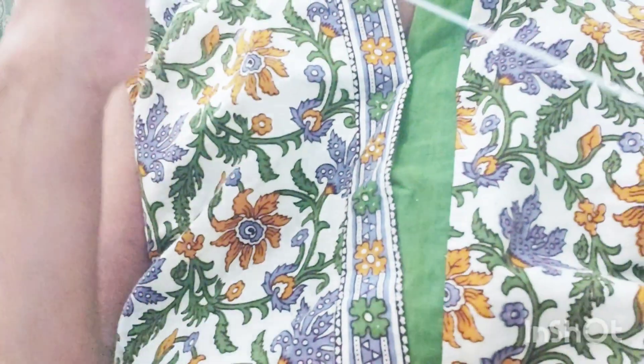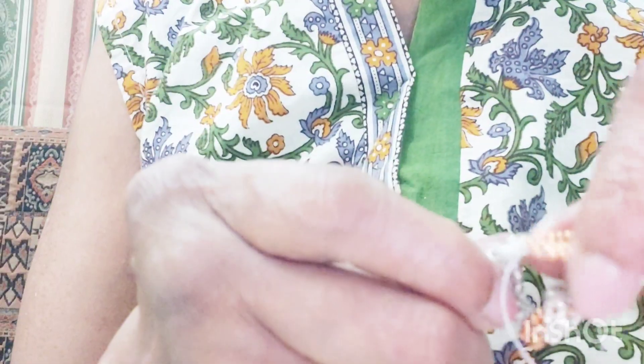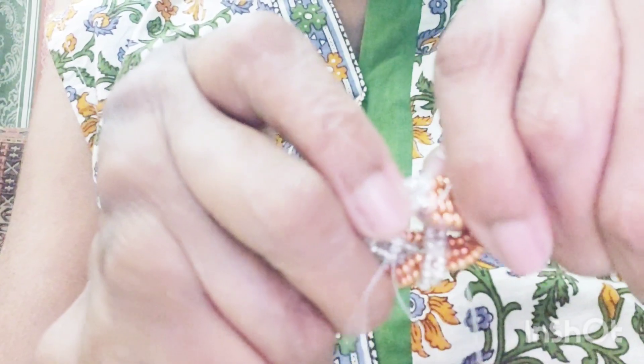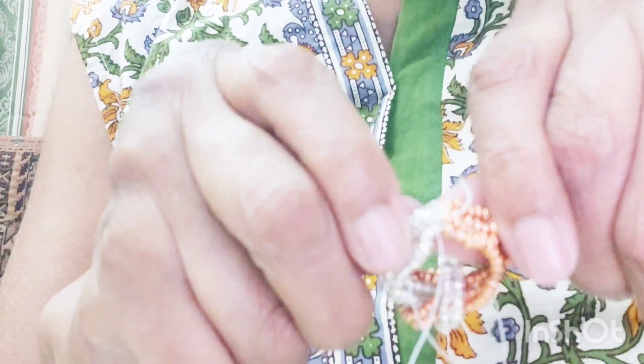Now let's join both ends together. Don't worry about the loose ends hanging about, we will tie those up later. Go one bead to one bead, side to the other, and we'll be done with our finger ring.